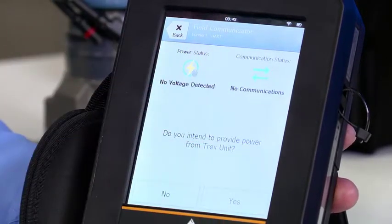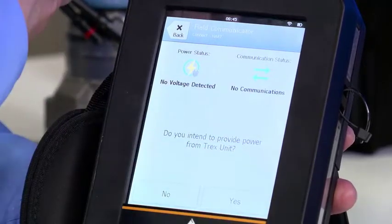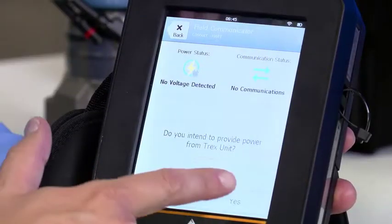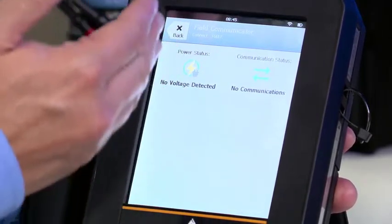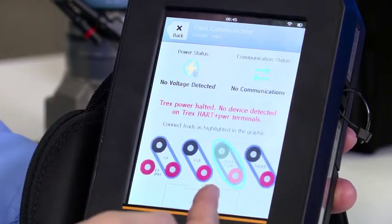It asks: do you intend to provide power from the Trex unit? Of course — this is power the loop. But in the case where I had loop power and happened to say yes, it would detect that power and not let me interfere with the control system or damage the Trex unit. So in this case I'll say yes. It then asks: is it a positioner or transmitter? In this case it is a transmitter.